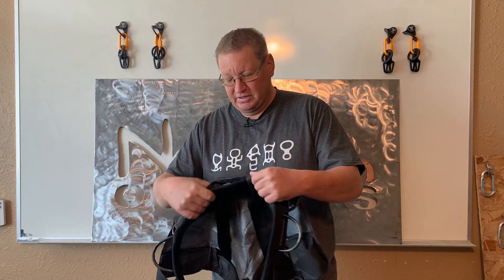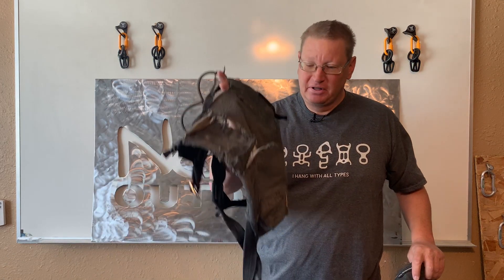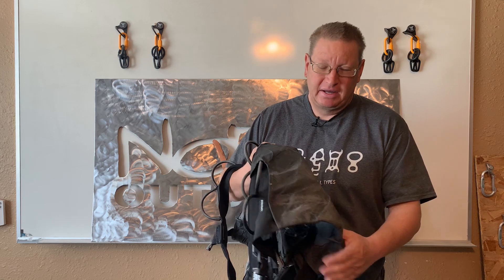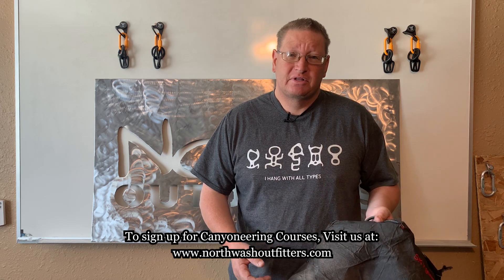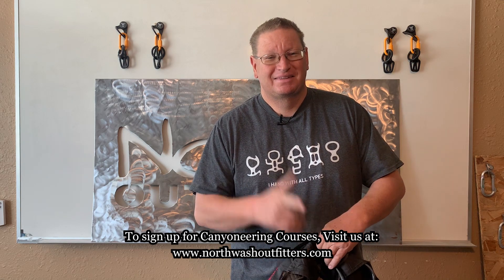I look forward to seeing any improvements that Gear Perspective may make based on me returning that and letting them see the damage after a year's worth of use. Thanks for watching — hit that like and subscribe button. Come join us on our adventures. We've got our fall canyoneering courses coming up, they're scheduled and starting to fill up, so if you're interested jump on the website at northwashoutfitters.com and come join us in some canyons. Catch you later.